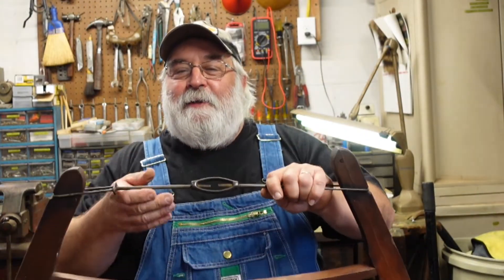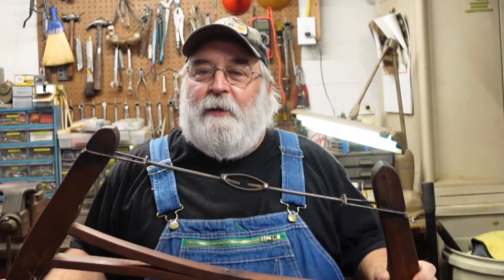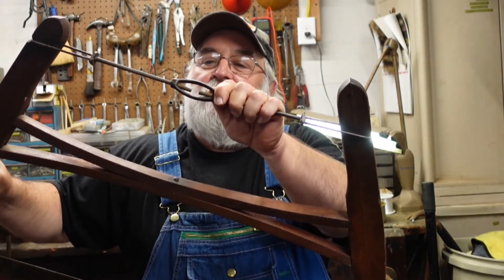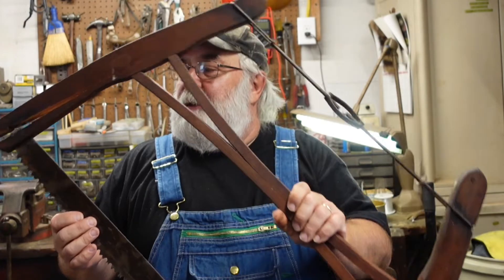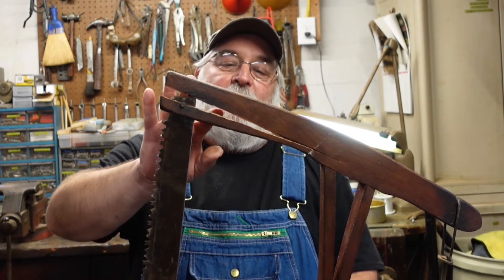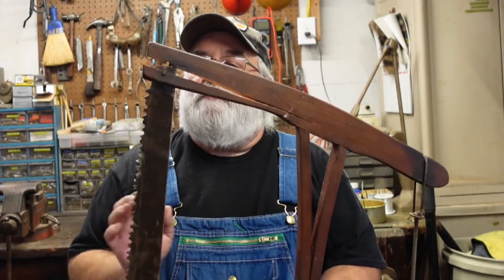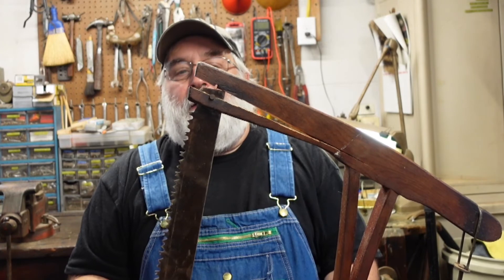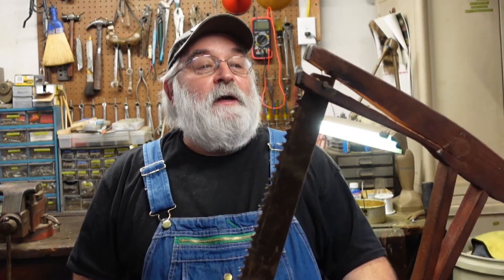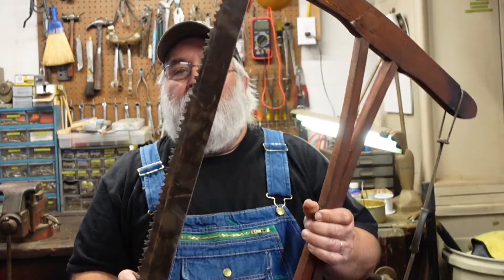Well, sometimes things don't go the way you planned. I was just going to take the saw out and test it, and I decided to tighten the turnbuckle just a little bit — make the blade a little tighter — and look what happened. The old wood of the handle cracked under the pressure of tightening that turnbuckle just that little bit. So I guess whether it cuts or not will remain a mystery. I'm going to try to glue it back up, and I guess it's destined to be a wall hanger.